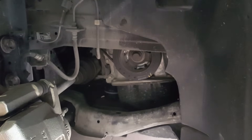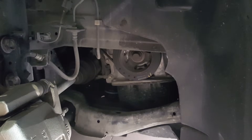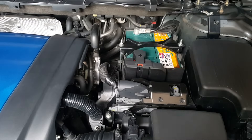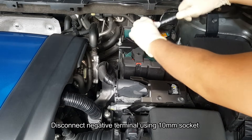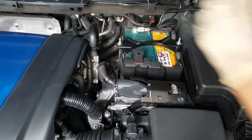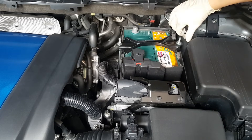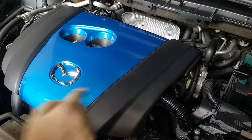Before we begin anything, make sure the engine is cool to touch. Now we are going to disconnect the negative terminal battery. Place it aside and remove the engine cover.